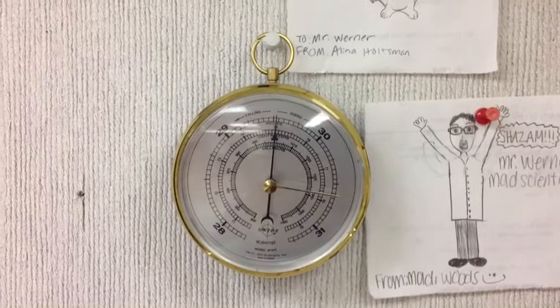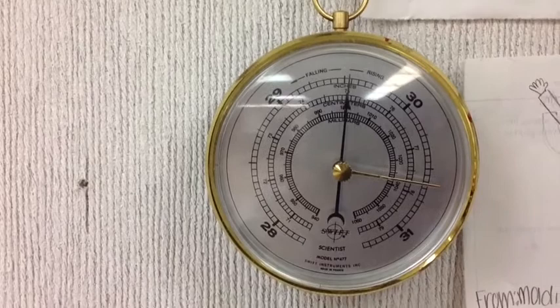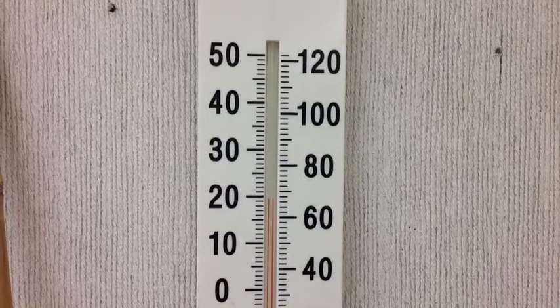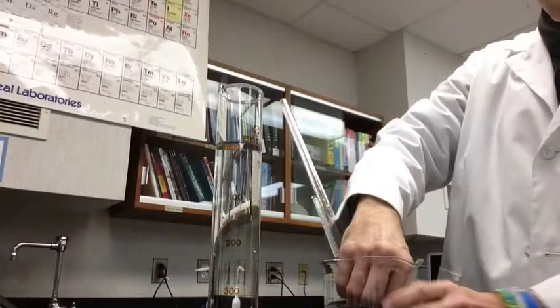You're collecting the hydrogen gas over water, so you need to think about what that means. Look at the barometer to get the atmospheric pressure — it's on the wall behind my desk. You'll notice it's in centimeters of mercury, so you need to convert that to millimeters of mercury. You also need to look at the thermometer to get the temperature in Celsius, and put a thermometer into the beaker to get the temperature of the water, because that's important for finding the vapor pressure of the water.